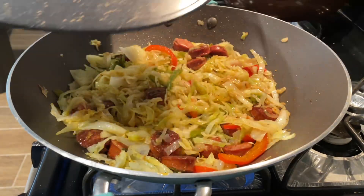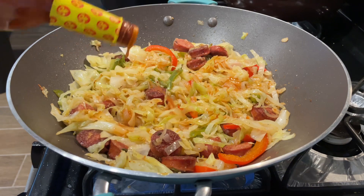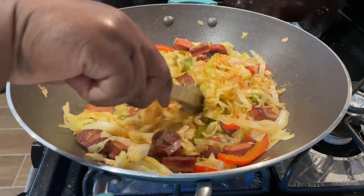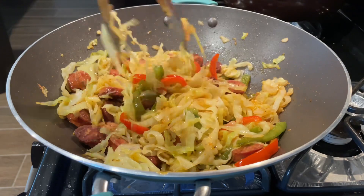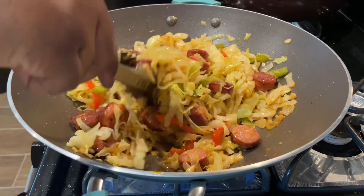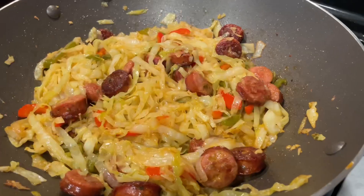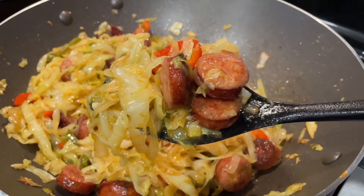After about 10 minutes on medium heat, this is what it looks like — it's simmered down beautifully. Now I'm going to finish it with some hot sauce, a dash of honey — it does not make it sweet, I promise — and a dash of red wine vinegar. That three-ingredient combo is really good in this cabbage. You can mix all three in a bowl and taste it — it's so good. And don't leave that dash of honey out — period.